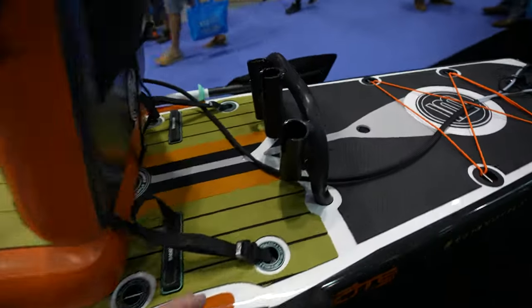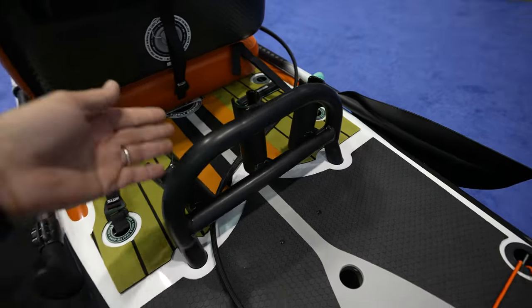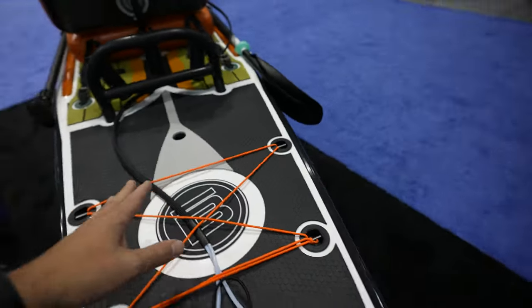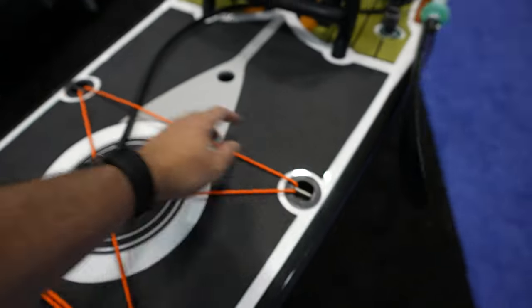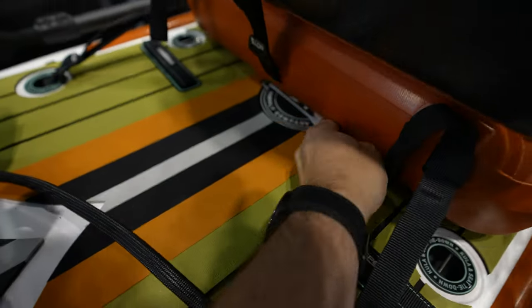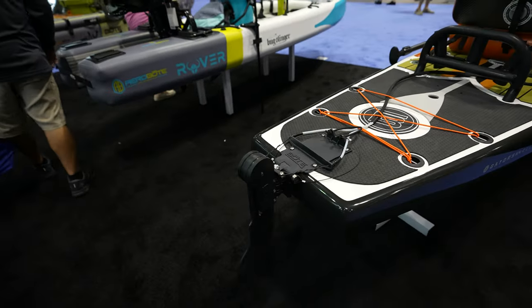Now let's go to the back. Something that Both does is give you a lot of accessories. Here you have a rod holder rack — sometimes they also put their own cooler right here. You get a lot of attachment points: one, two, three, four — you could rig this up nicely just like a kayak.